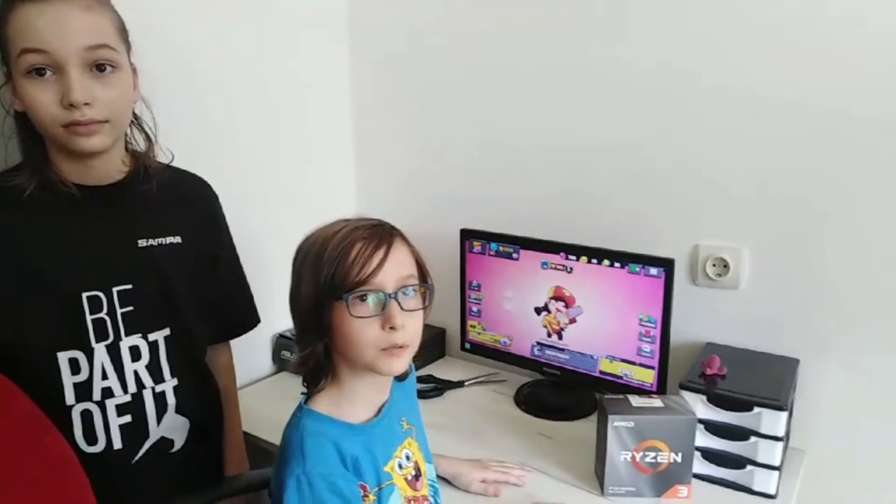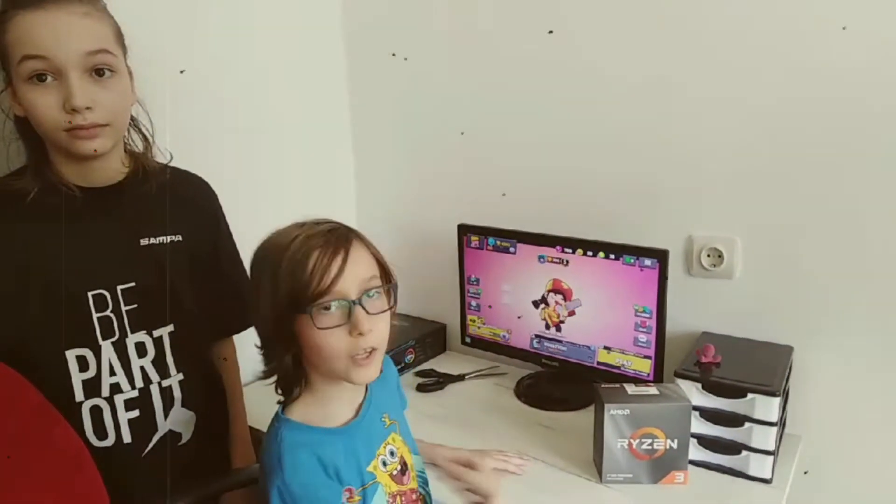Hello, we're Gaming Brothers Tech. I'm Lav and this is my brother Danilo. Hi.